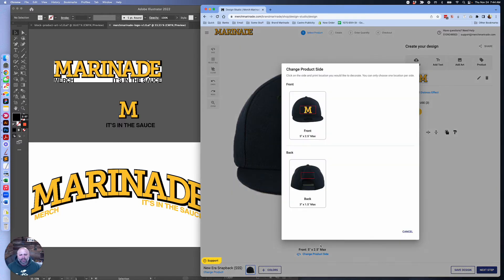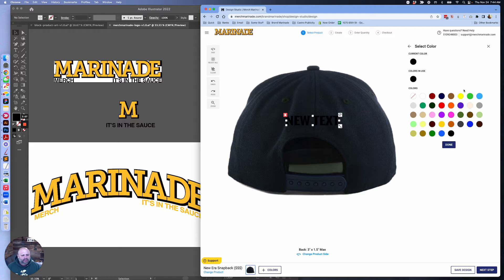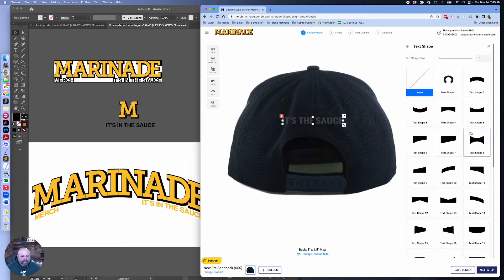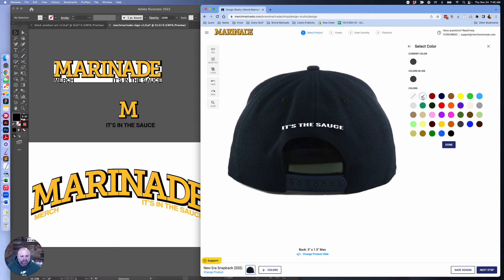Let's flip to the back and choose our back design. I also prepped an image, but let's say I'm going to add some text instead. Let's make this color dark gray — so it's there but kind of subtle. We're going to customize this text, do all caps: "In the Sauce." I could make it a little bit smaller; 3.5 inches is our biggest. We're going to do a little bit of a different shape. Let's actually make that white so it stands out a little bit better.